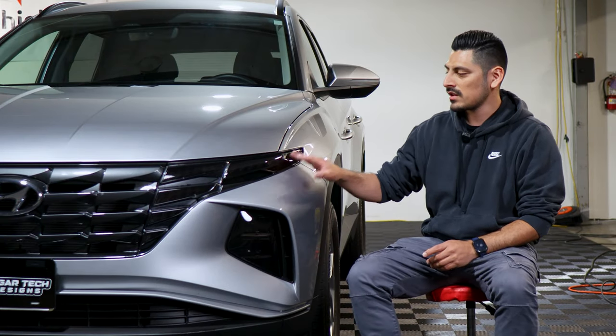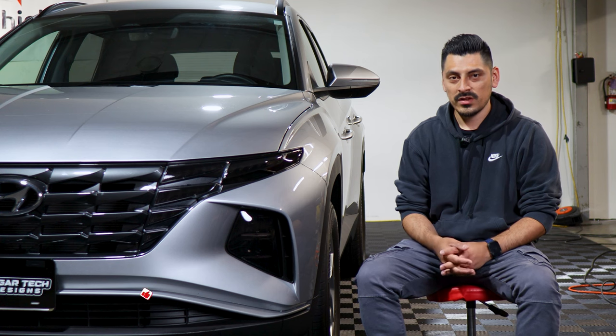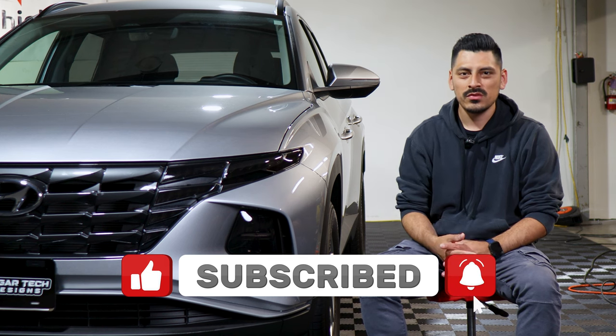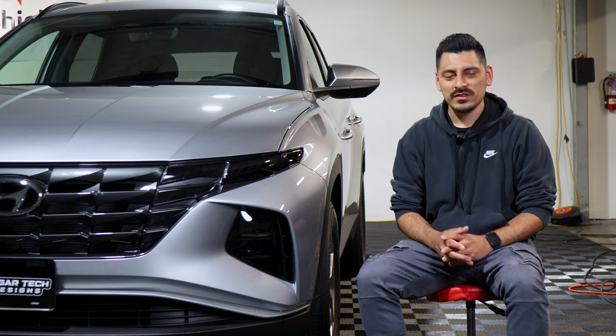That concludes the headlight tint installation for the 2022 Hyundai Tucson. We hope this video helped with the installation — if it did, don't forget to drop a like, subscribe, and turn on the notification bell so you don't miss any upcoming installation videos. Thank you for watching and we'll see you on the next one.